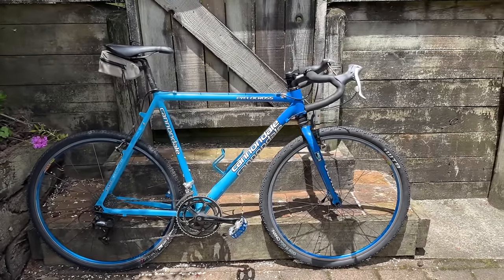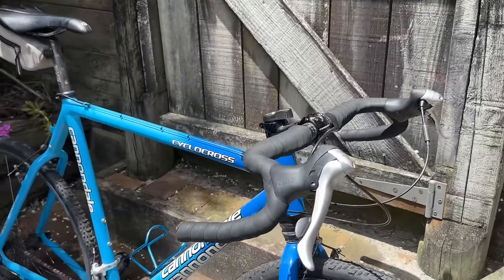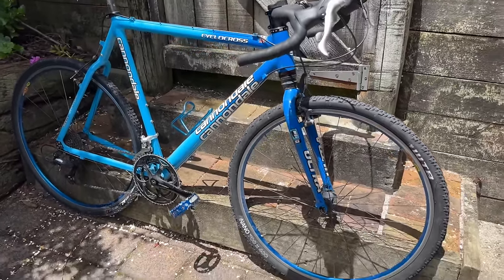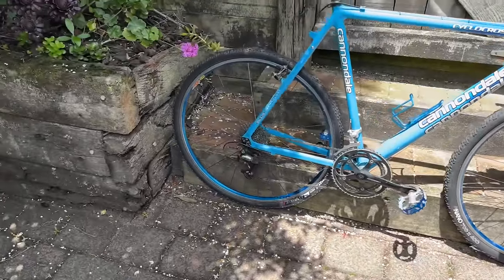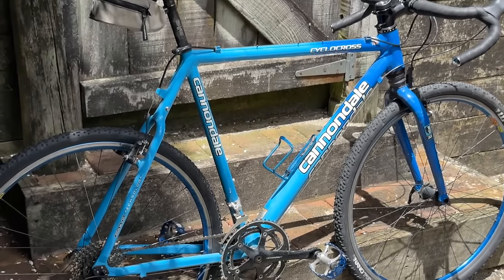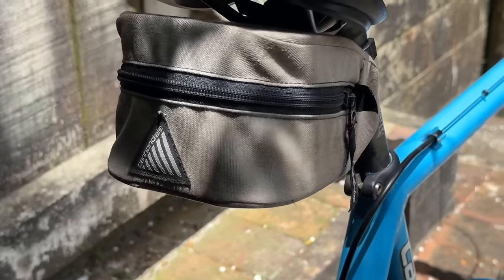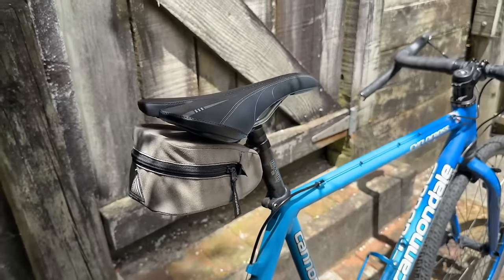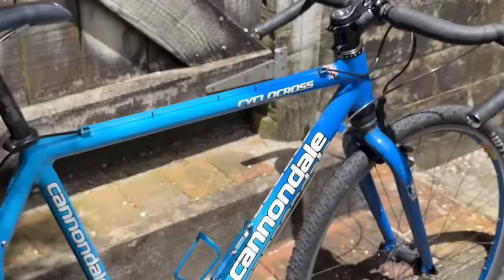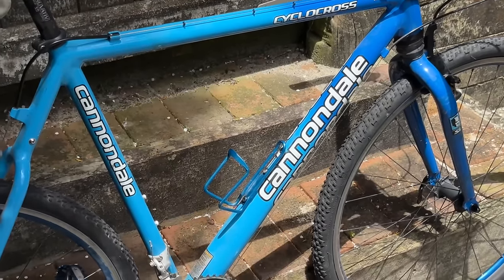Moving over to the Cannondale cyclocross — you've probably seen this in a couple of clips in other videos. I haven't done anything to this bike; we're going to do a video on it at some point. It's pretty stock — the tires and seat are about the only things changed from factory. The wheels, drivetrain, and everything are all stock. It's got a little Cannondale seat bag on it, came with a Headshock from stock, and has these beautiful blue rims and colorway.